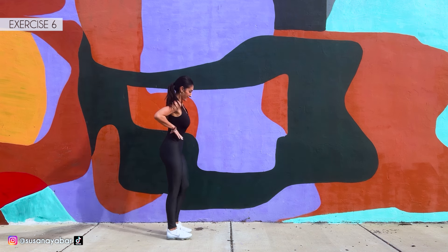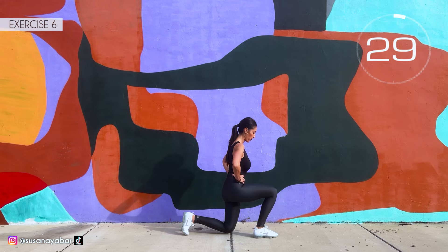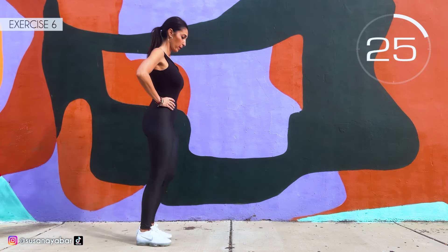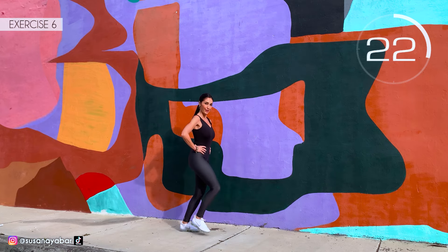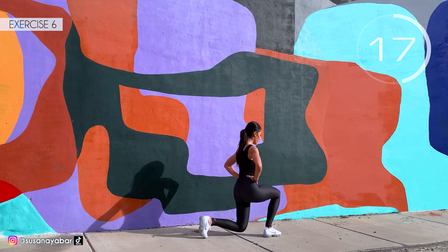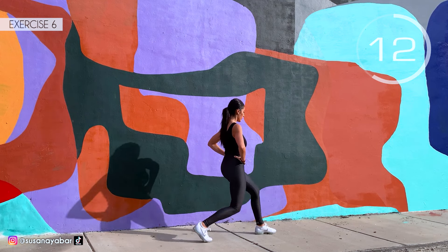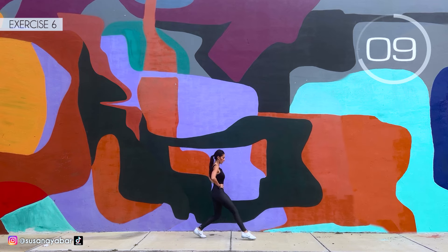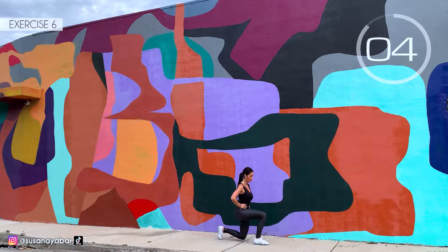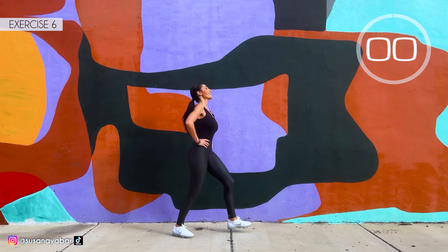Sixth exercise: we do a lunge with each leg. Here we go. Come on, do a lunge. Go down. The knee doesn't touch the floor. Hands on hips. 3, 2, 1. Well done.